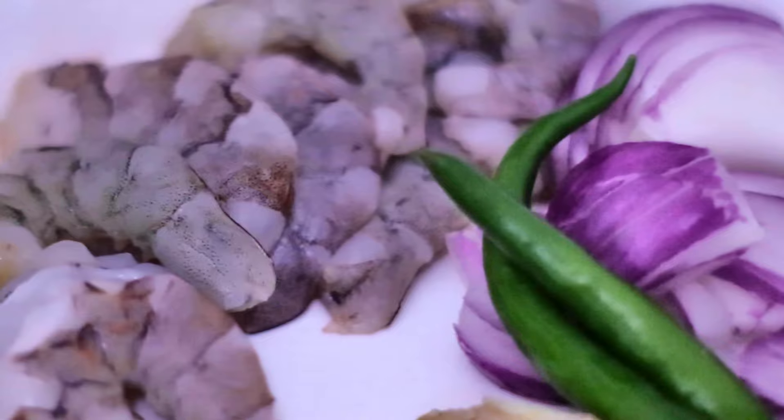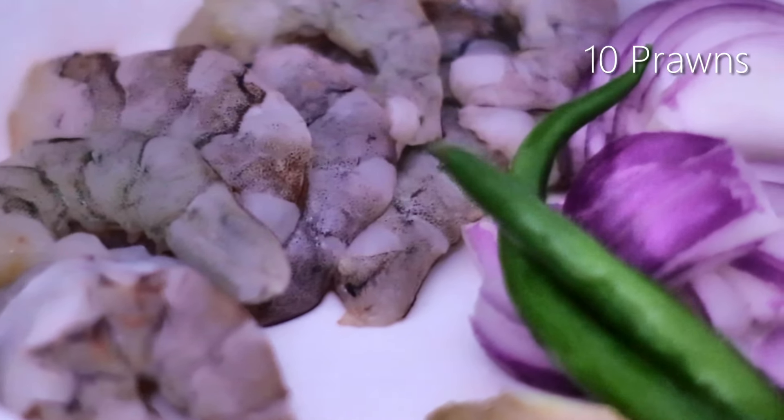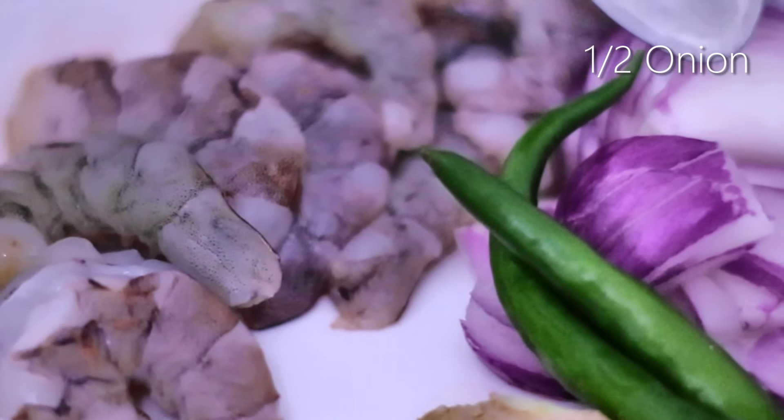Our next starter is mini prawn cutlets. For this you need around 10 prawns, half an onion, two green chillies, a small piece of ginger, and four cloves of garlic.